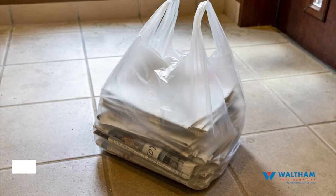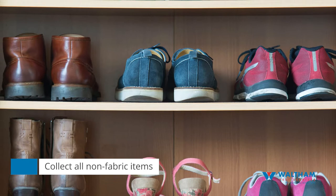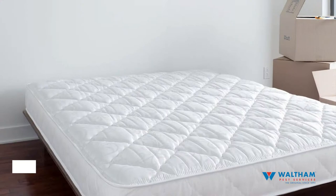Step seven: leave bags in the room. Finally, place all non-fabric items from your shelves, closets, and dressers that cannot be put into the dryer into plastic bags, and leave them in the center of the room. This can include books, toys, electronics, and stuffed animals. Do not put anything on the bed as it can interfere with the treatment of the mattress.